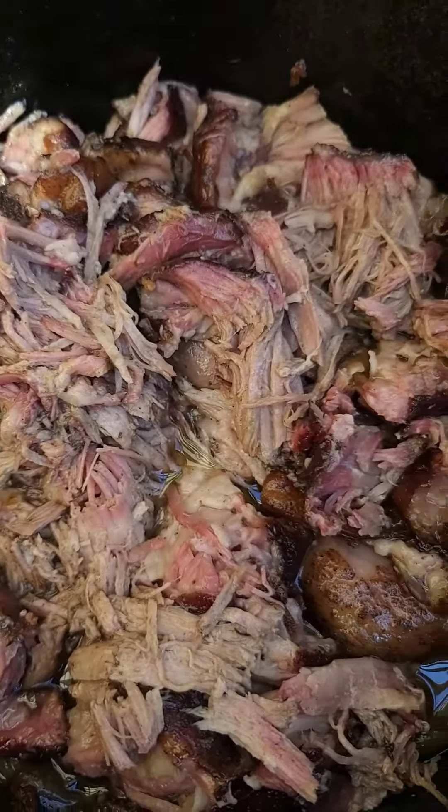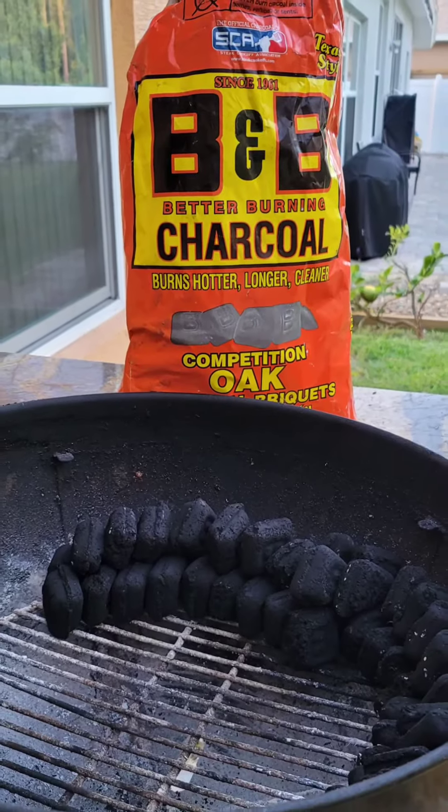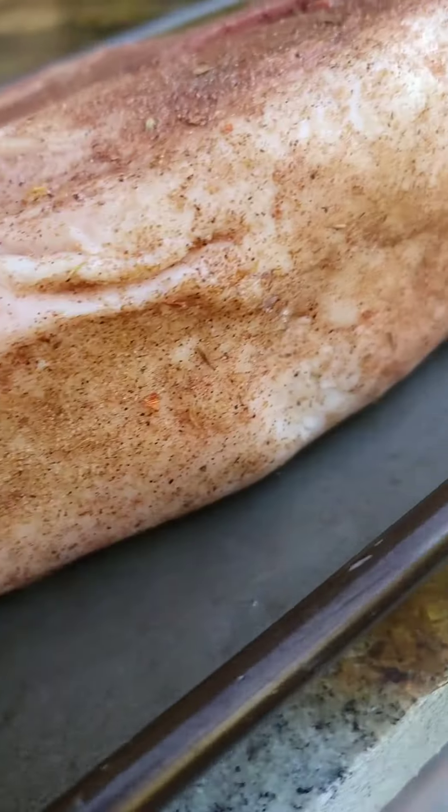This is how I make some delicious pork roast. Here we go. Set up your snake with some B&B charcoal — we're going to go three quarters of the way around.